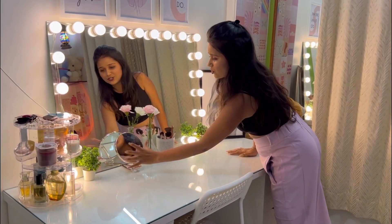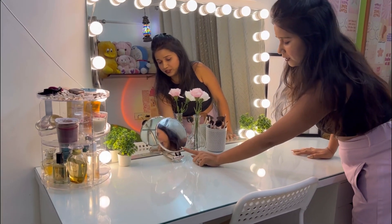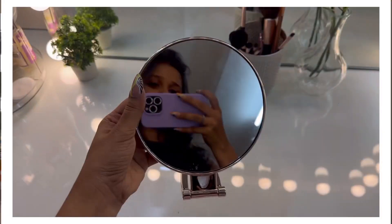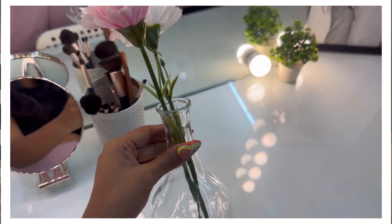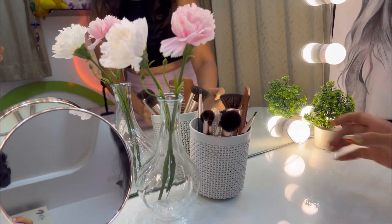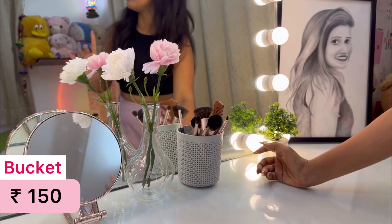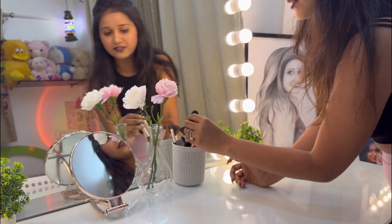This is a small mirror. This is a mirror for eye makeup. These are pots and a floor pot — a miniature pot that you will also use. You will also have a mini shelf and I will use it to help comb and organize.